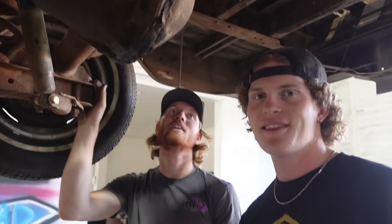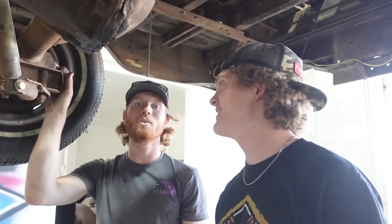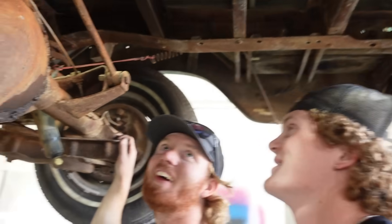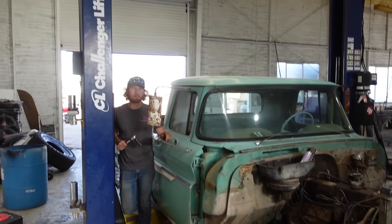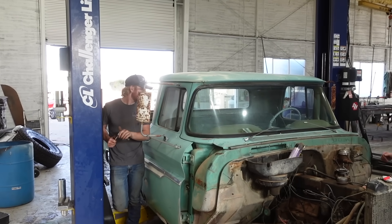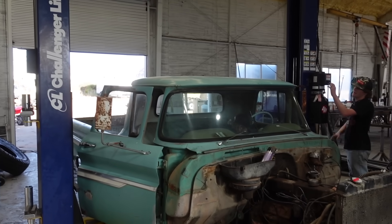We've been looking underneath this truck for a minute and we did some janky — no, no, we did everything right, sorry, everything right. Just don't look too close. So now we've got to get the cab bolts off — I think it's just cab bolts. I'm gonna get in the truck so we can remove the cab bolts because I think we got everything else unhooked, all the wiring and all that, but somebody has to hold the top bolt.